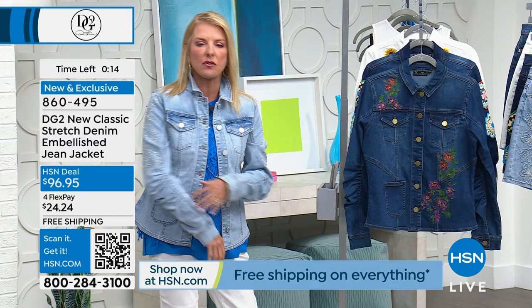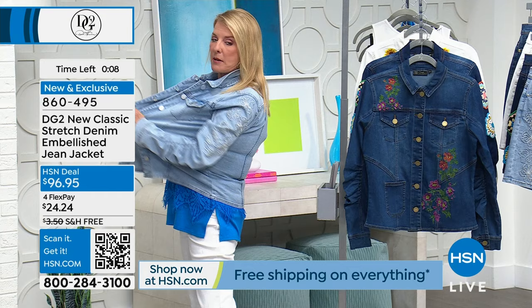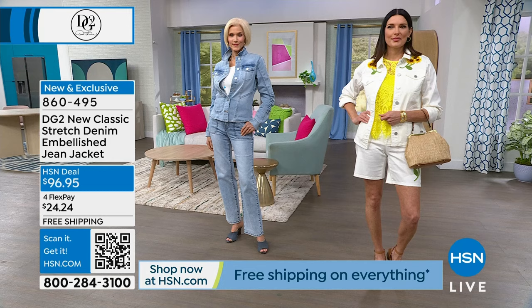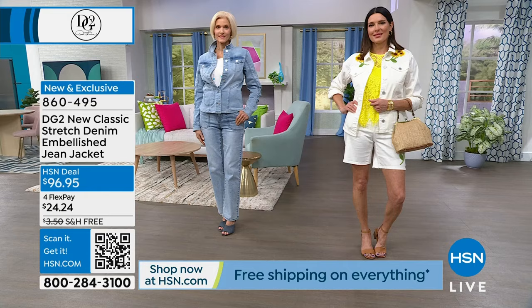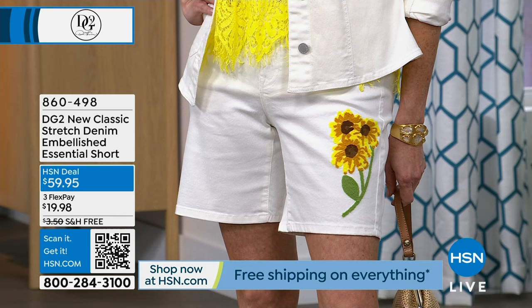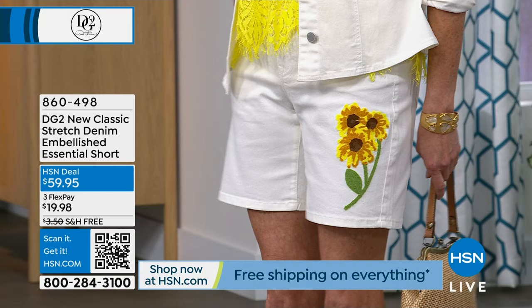Look at the stretch on this - it's incredible, tons and tons of stretch. Solid on all the backs too which is great. If you want something a little funky and different - and if you're watching DG2 and HSN you do not want to look like everybody else from the same mall - this is definitely going to allow you to do that. We're wrapping up on the jacket. The matching shorts are available too - the item number is on screen. So cute - and by the way that yellow easy tank is gone, but how could you not do the shorts with that?